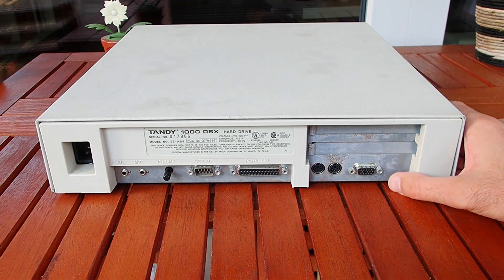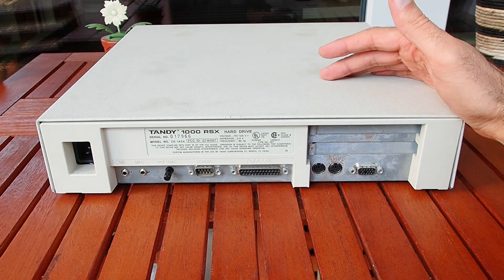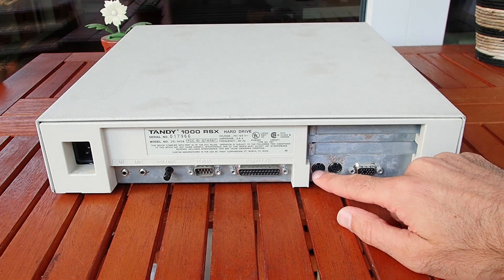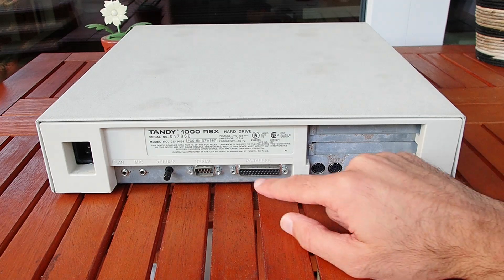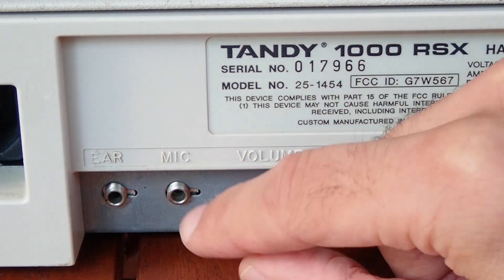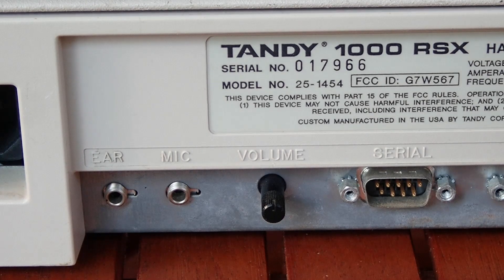On the back, unfortunately I can see some rust, so at least a little bit of work will have to be invested into the case. For connectors: here we have a VGA port that looks standard. There are probably two PS/2 ports for mouse and keyboard. Here is the parallel port and the serial port. There is also a volume knob and ports for audio and microphone jacks, which should give us some unique Tandy sound — however in this model there are critical limitations, but we will come back to that later.